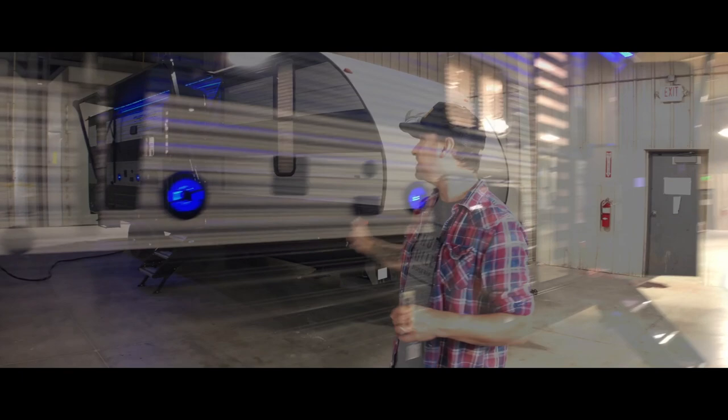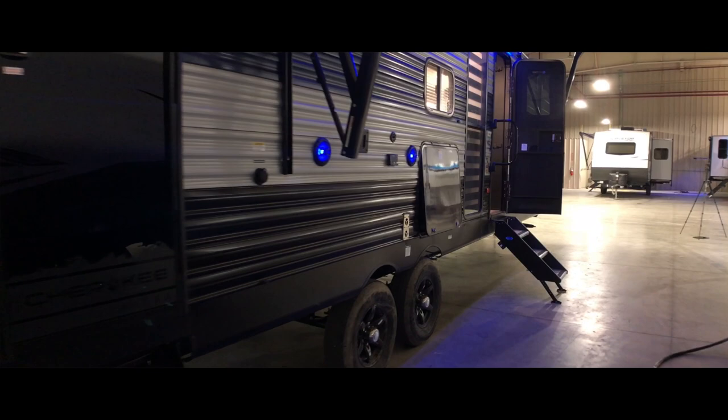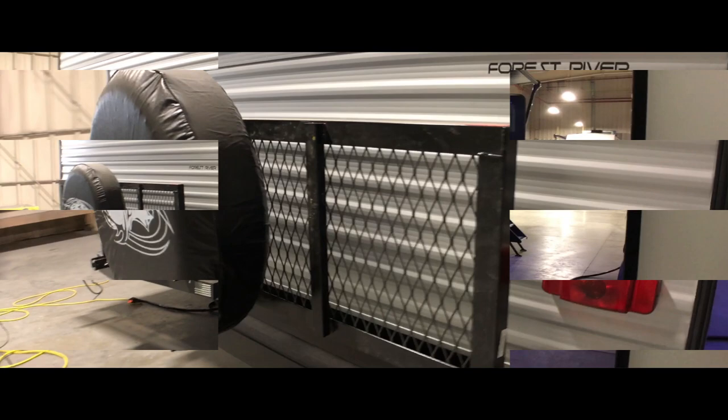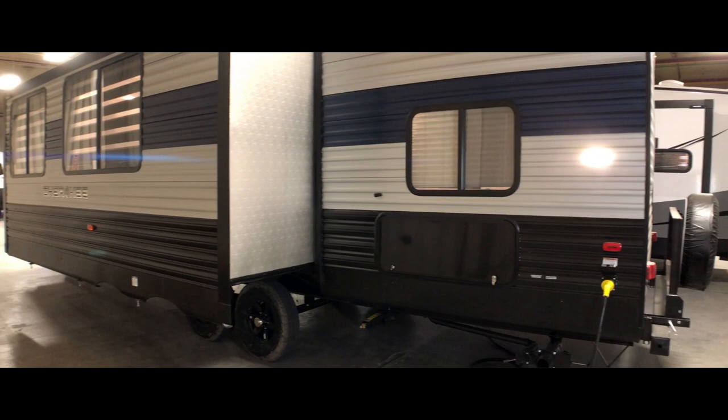A few specs while we look around outside. The hitch weight on this thing is 997 pounds with a total weight of 7,123 pounds. The length is 34 feet and eight inches. The width is 96 inches. It has a 38-gallon gray water tank, a 40-gallon freshwater tank, and a 38-gallon blackwater tank.